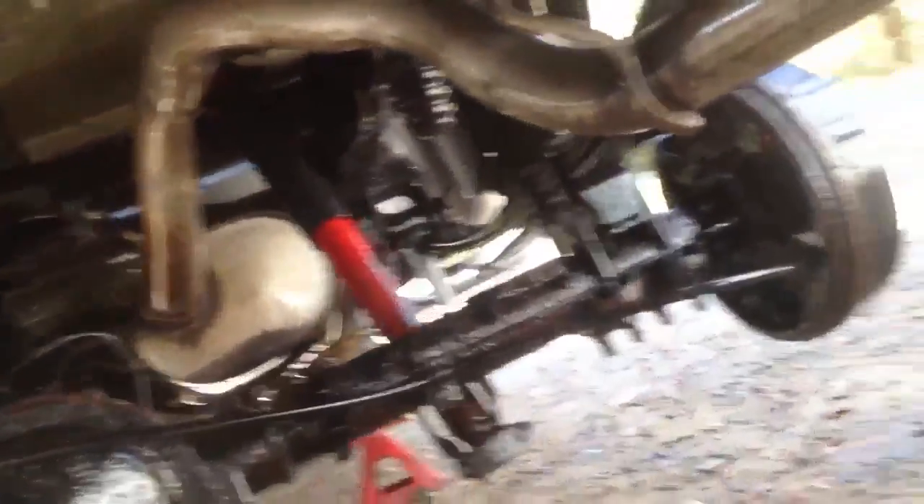She's dripping everywhere. Some handprints on the bumper there. Sprayed it on the hitch, all in there, all over the place. It's even on the exhaust pipe — that'll be smoking for the next year. That's on the exhaust pipe too.